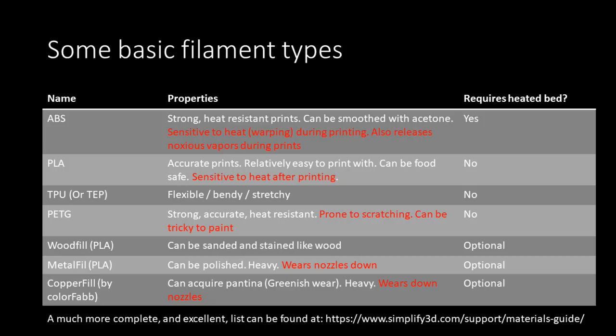A heated bed is incredibly important for ABS. For PETG or PLA, you don't need a heated bed. Knowing what filaments you want to print and what bed your printer has is an important matchup. I've been printing everything in PLA, and filament science has advanced quickly — I'd argue filaments are advancing faster than the printers. There are now filaments like PETG that have the strength features of ABS but don't require a heated bed, giving you great flexibility and a very strong print — though there are trade-offs like it being tougher to paint.